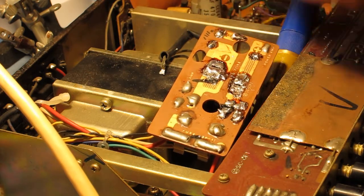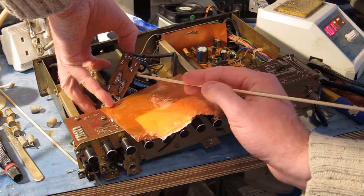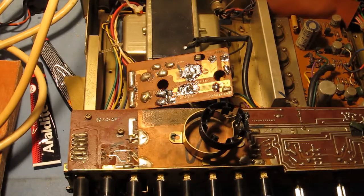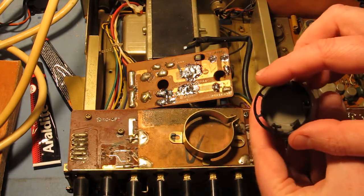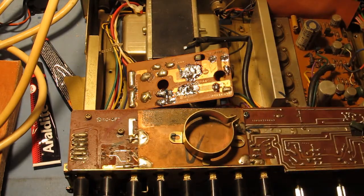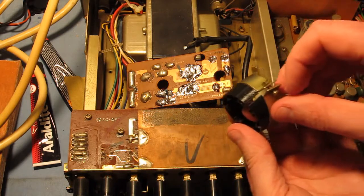Luckily the PCB's just a single layer, and there's plenty of room on the tracks. To fix the diameter problem, I've knocked up this 3D printable spacer that fits between the clamp and the new capacitor. I'll put a link to Thingiverse in the description, and it's an open SCAD parametric part, so you can enter the dimensions that you need for your particular situation.